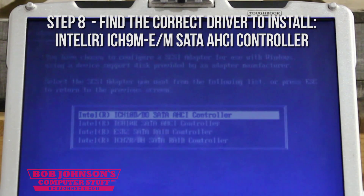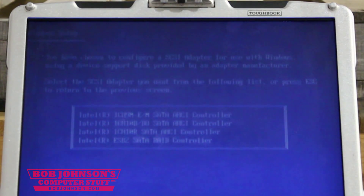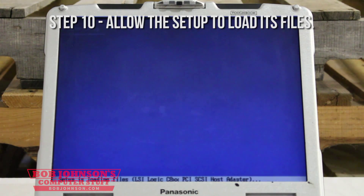At this point you should press S. You now must find the specific driver that needs to be installed. Press Enter. At this point you should allow the setup to load its files.